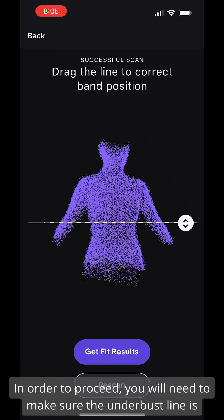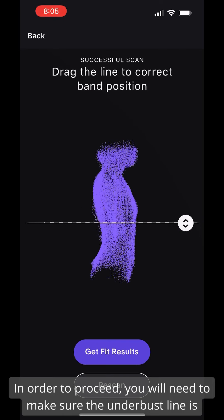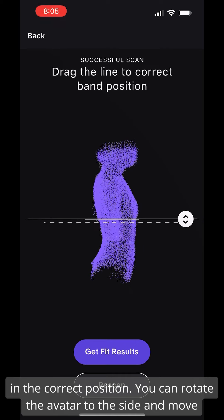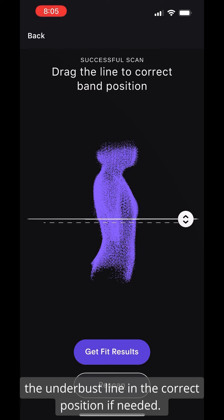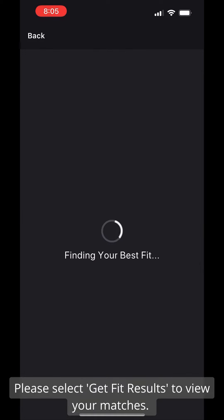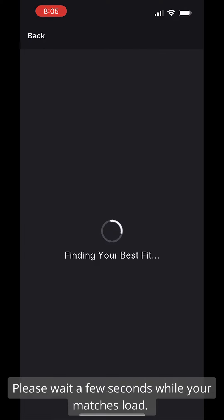In order to proceed, you will need to make sure the underbust line is in the correct position. You can rotate the avatar to the side and move the underbust line to the correct position if needed. Please select Get Fit Results to view your matches. Please wait a few seconds while your matches load.